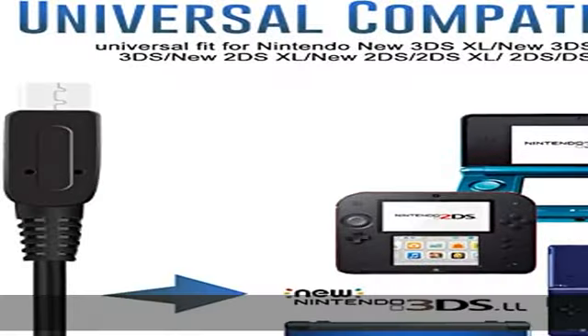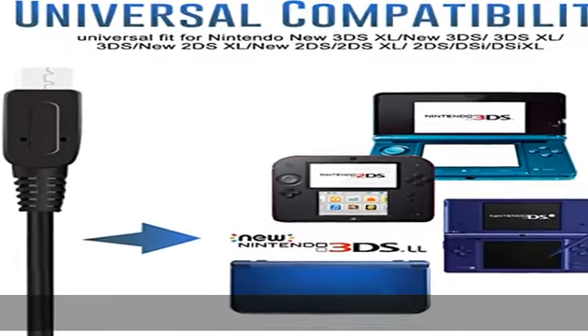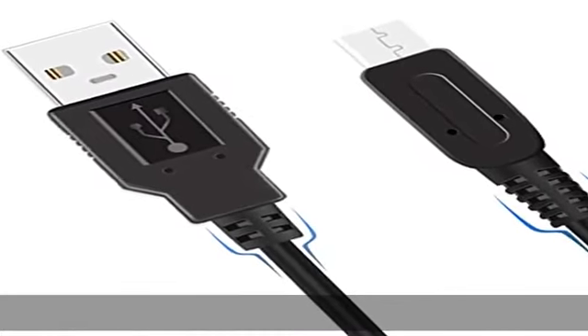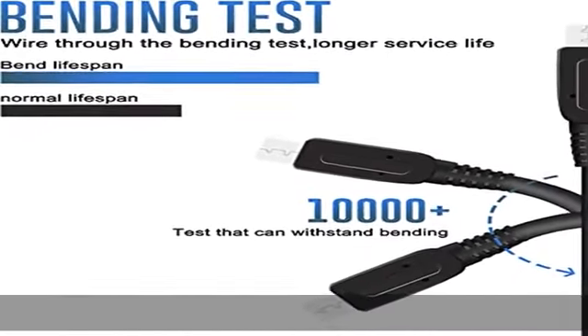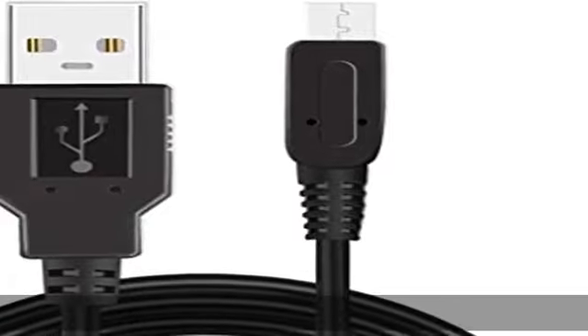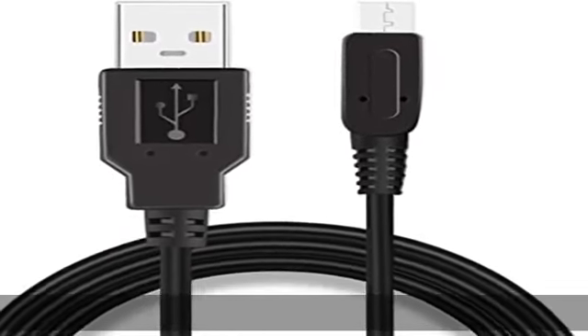Charging and gaming: the 6ft length cable allows you to play and charge at the same time, providing great convenience to stay in the game. Easy to use: standard USB charging interface can be used at home, in the office, or on the move — anywhere you can access a USB socket for charging your Nintendo gaming devices.